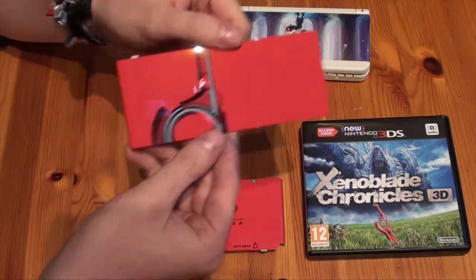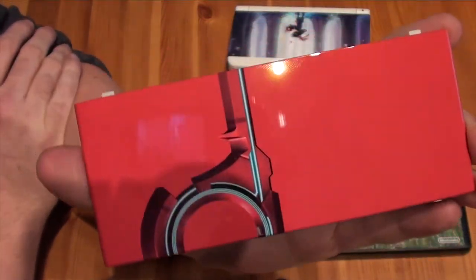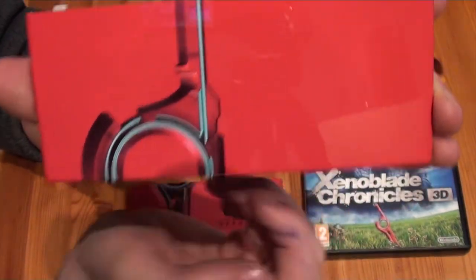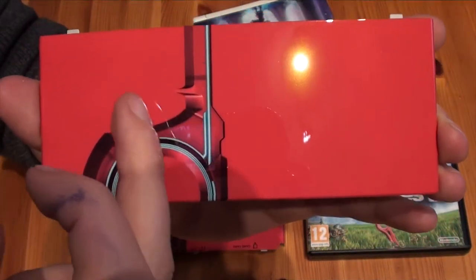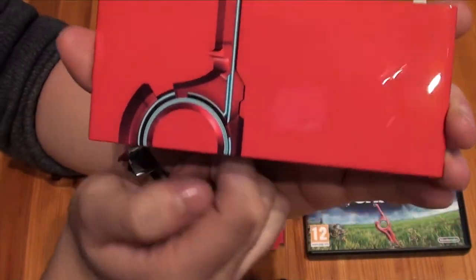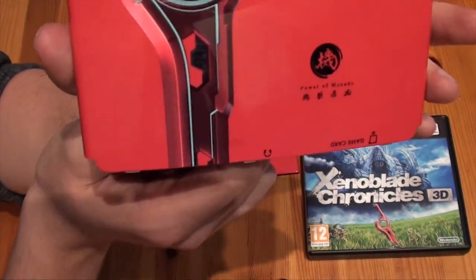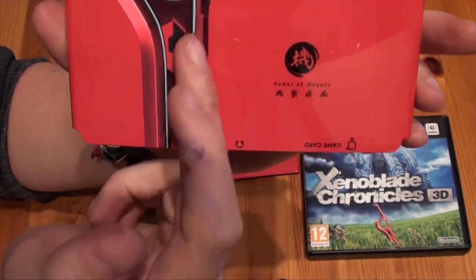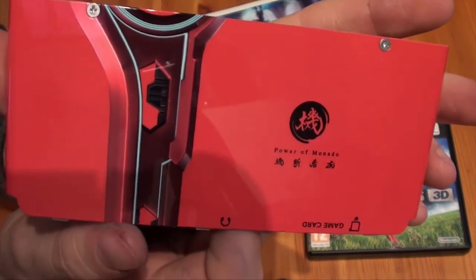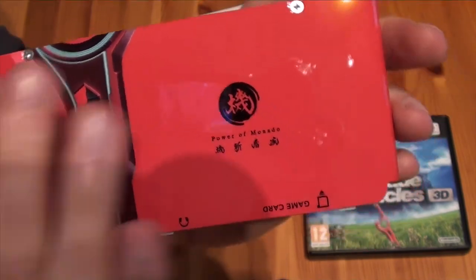Here it is separately from the 3DS system. This will be the front plate — as you can see it's a very glossy plate, unlike the Majora's Mask plate. The Xenoblade plate really is glossy with nice details. This will be the front once I put it on my New 3DS system, and this will be the back. The back offers the complete version of the Monado sword, the famous sword used in the game — Shulk uses it in the game, also in Smash of course. Here's that nice little logo, once again a very glossy plate.